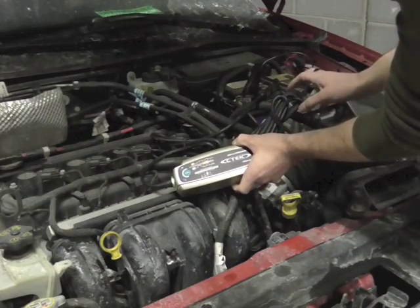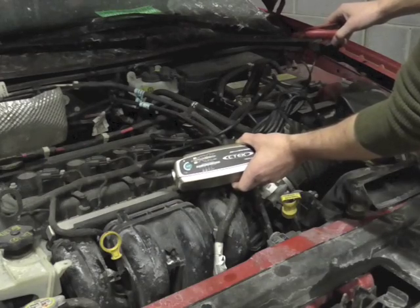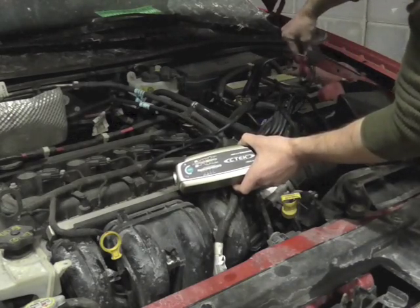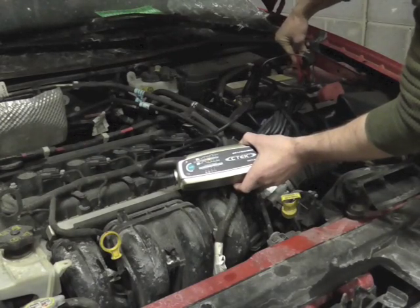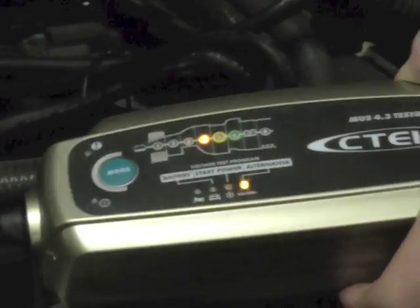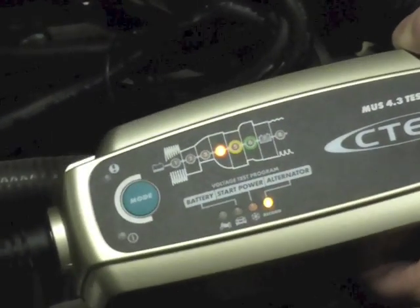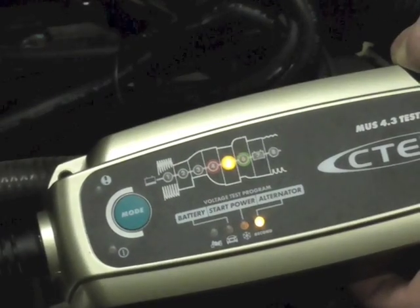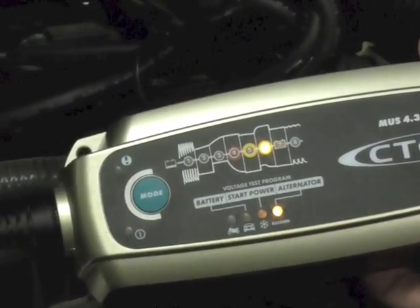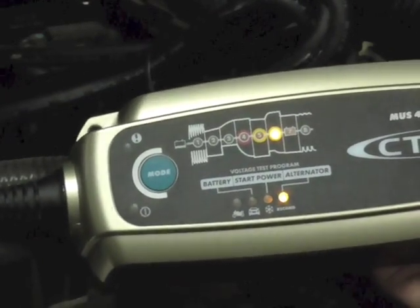The last test we're going to do here is called the alternator test. What this is going to do is check the output of the alternator and make sure it's up to par, so that whenever you drain this battery down every time you start your vehicle, it'll have enough adequate power to charge it back up. We're going to re-hook up the charger and switch it over to alternator mode by hitting the mode button one more time, then go ahead and start the car. You'll see the light starts off in the red and then it works its way up to the green. You want to run this test for about 15 seconds, and if the indicator doesn't move, you're going to want to rev the car up to about 2,000 RPM — that will give the most accurate reading possible.